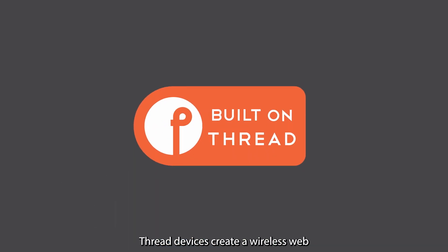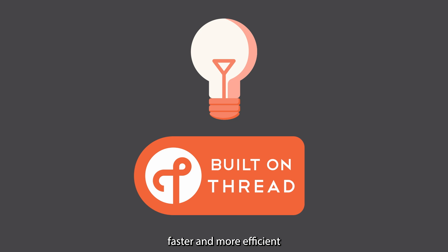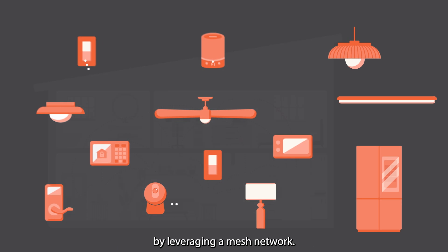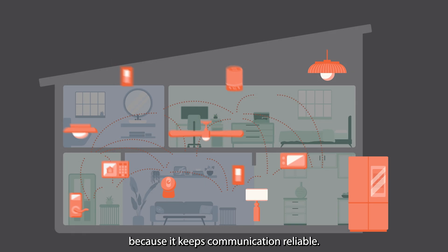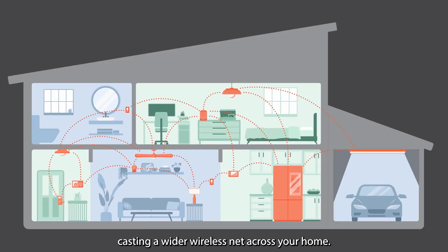Thread devices create a wireless web that is more reliable, faster, and more efficient than other forms of connectivity. Thread maintains strong, low power connections by leveraging a mesh network. Mesh is propelling smart homes into the future because it keeps communication reliable, and each smart product you add makes it stronger, casting a wider wireless net across your home.